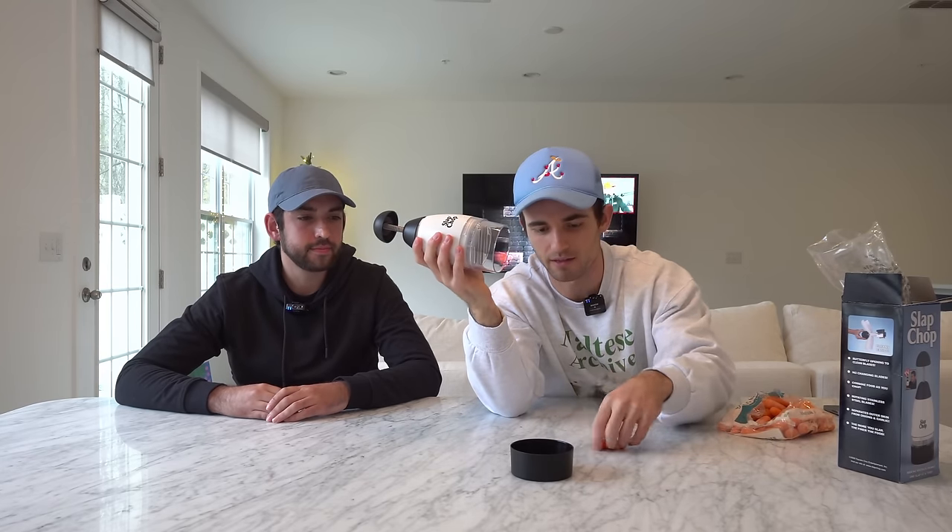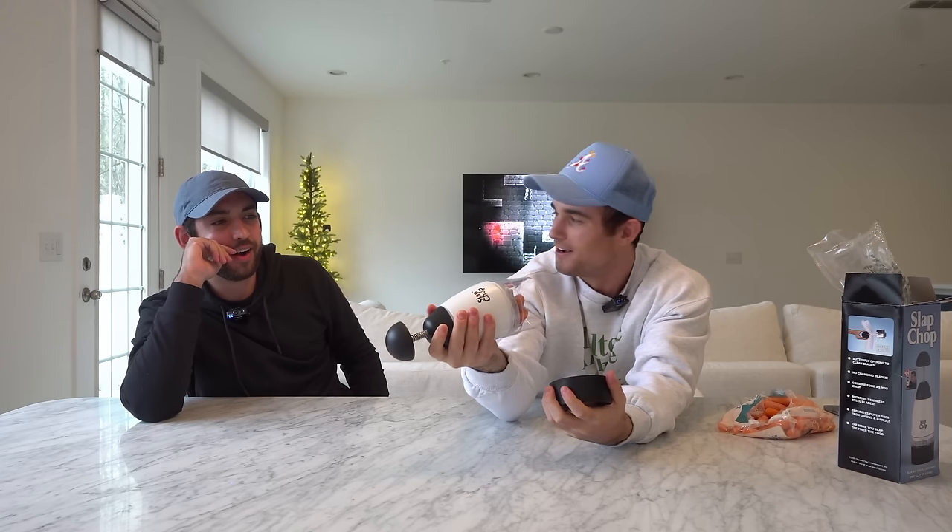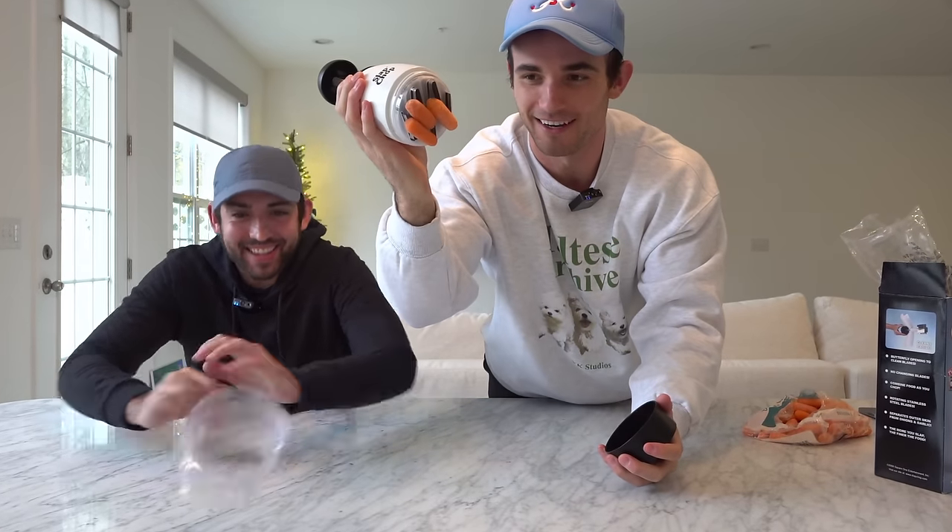Inside of here you're supposed to put the vegetables. We have a bunch of carrots, so we're going to put the carrots in the cup. There's no magic going on here — put it in here, and are you ready? I'm expecting diced carrots. It's a lot of slaps. So you're telling me I'm going to open this up and there's going to be cut carrots? I don't know if your technique was right... Oh my gosh, they just stuck to the bottom. It didn't cut up anything. Maybe you were a little too choppy with it — I think you need to give it a slap.